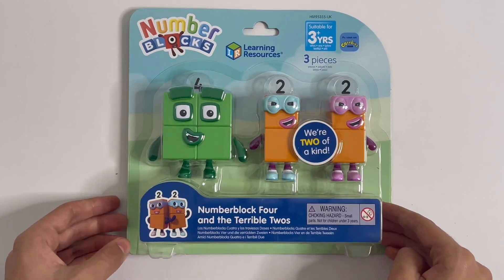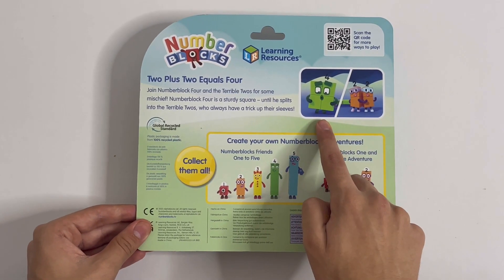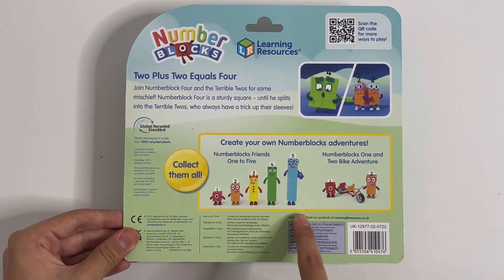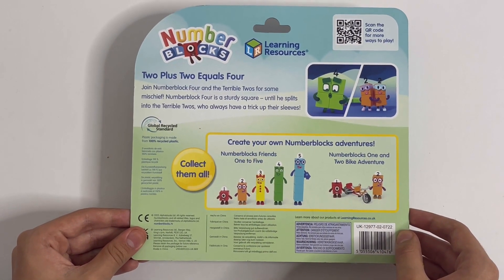We're two of a kind. Let me show you the back. There is four, and there are the Terrible 2s. I already showed you these toys, so if you want to see them, click the links below.